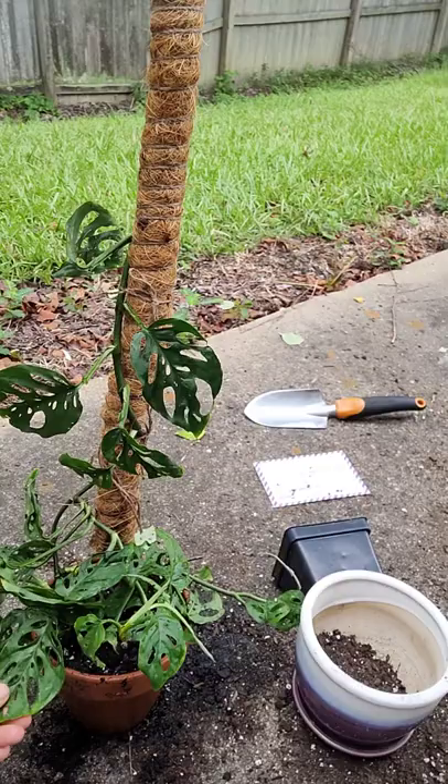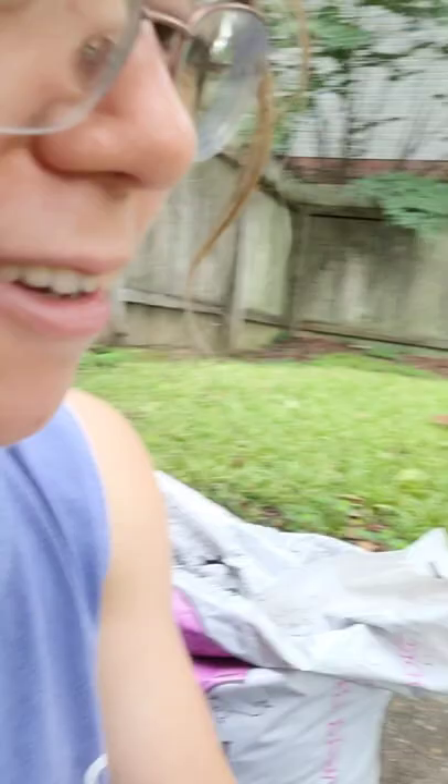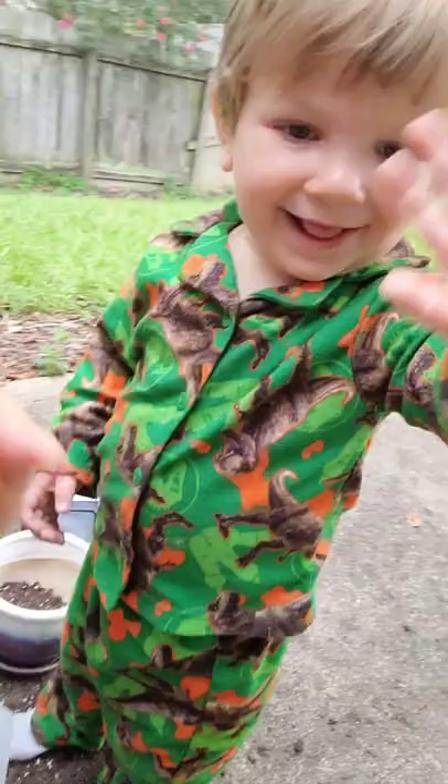I hope to make more videos soon, and if I come up with something interesting to share I'll share it. Sorry I look so crazy — it's first thing in the morning and I haven't gotten ready yet, but who cares, my plants don't care. Can you say bye-bye? Bye bye!